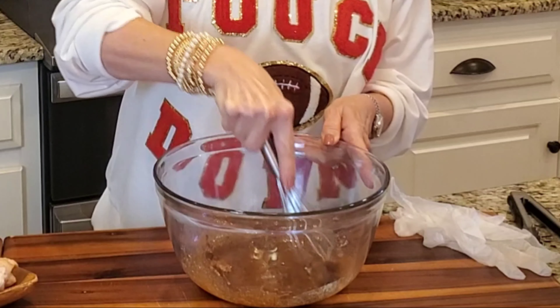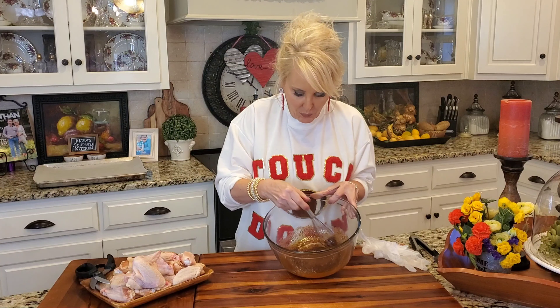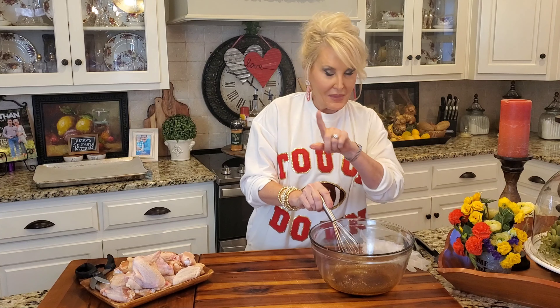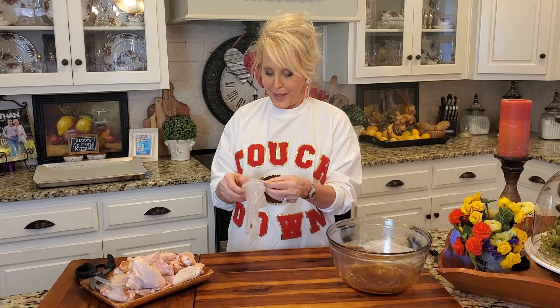That brown sugar is going to give this so much flavor, and that's going right into my butter. I'm just going to mix this together and make sure it's all dissolved and nice and smooth. We've got a nice smooth paste. I'm using dark brown sugar simply because I like the flavor and I love the color that it gives these wings.